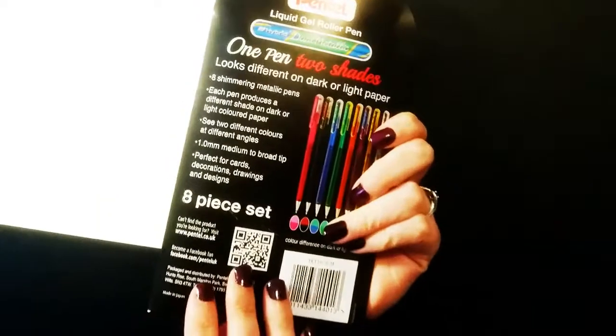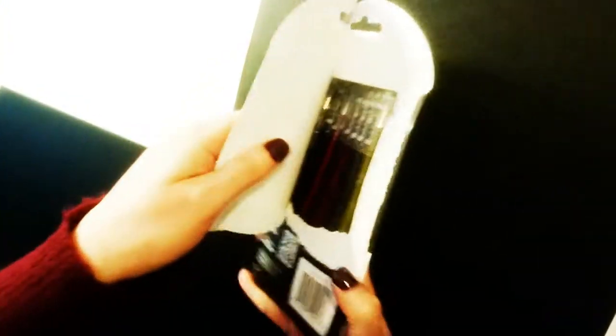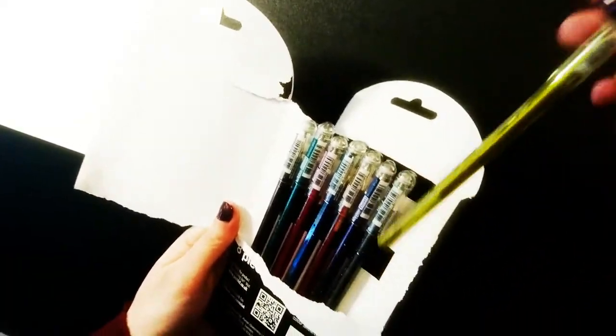Hi guys, let's start with my first impressions. The packaging is really nice — I love the clash of colours against the black packet. The colours look really vibrant and bright from the initial covers, with plenty of choice.